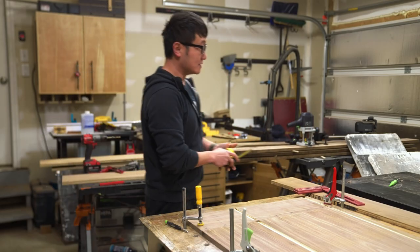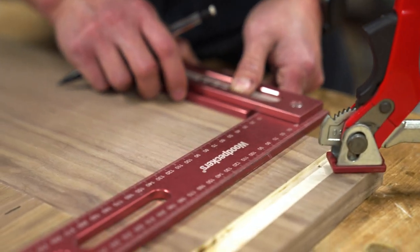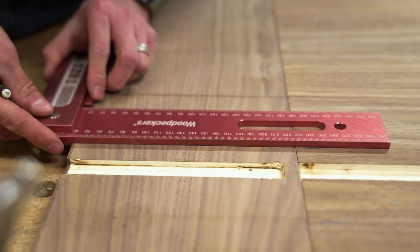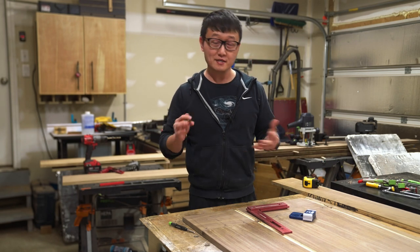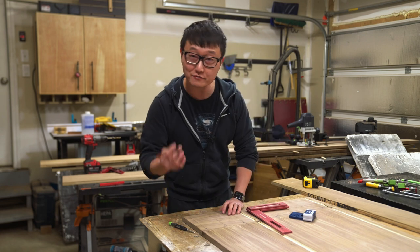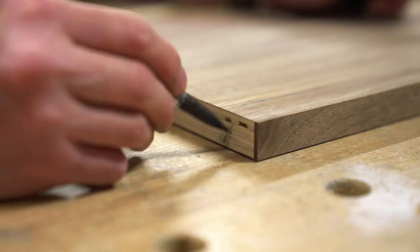Once these are marked, I'm going to take my square and then strike a line through both panels at each of these marks. This is how I ensure all the dowels will line up. So once these lines are laid out and I've taken the clamps off, I like to put an X on the surfaces that will be drilled. This is just another one of those little things I do to help me reduce the likelihood of messing up.